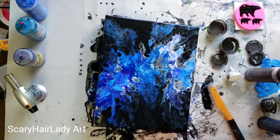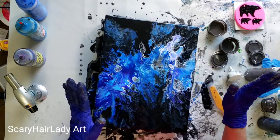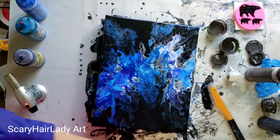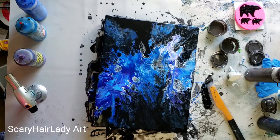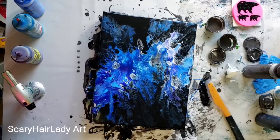Now, alright, leave it alone. Done and out. So I'm happy with this — very pretty. I hope this gave you some fun ideas, if nothing else just something fun to watch. Y'all go have fun.